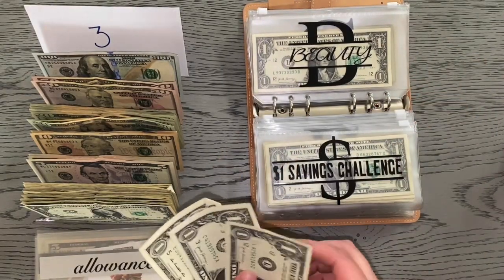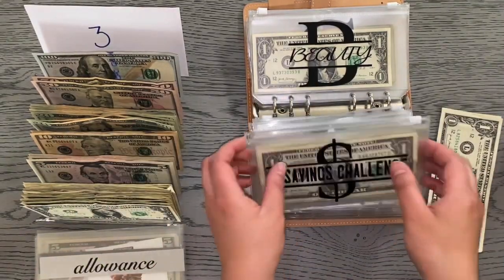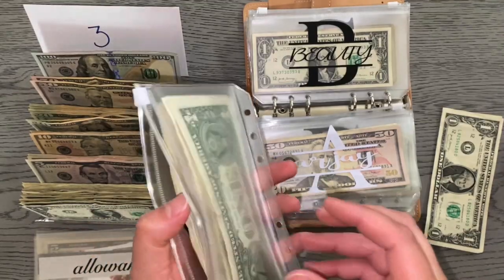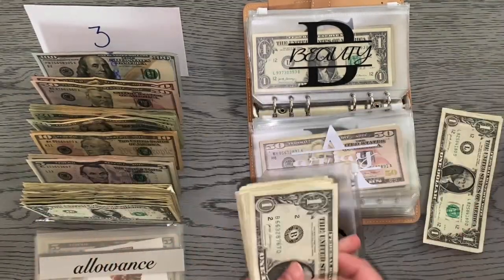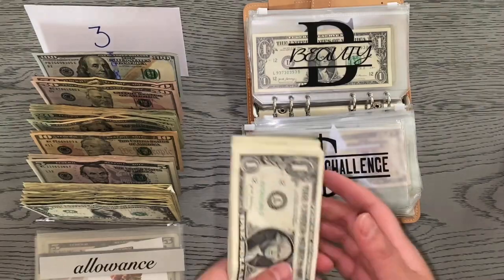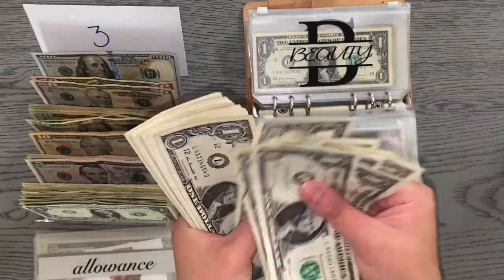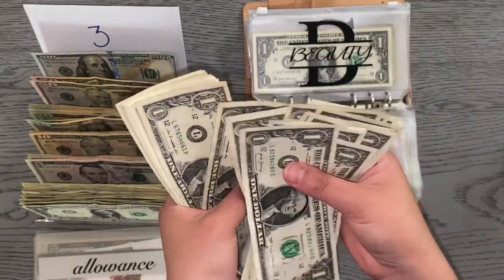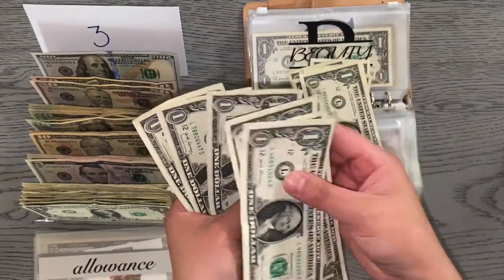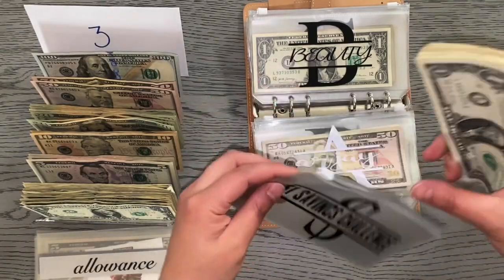So the dollar savings challenge today is getting $3 — that's all I had saved since last week. Let me go ahead and count the envelope since it's getting kind of thick. As of February 19th, we have $27 saved so far in the dollar savings challenge.